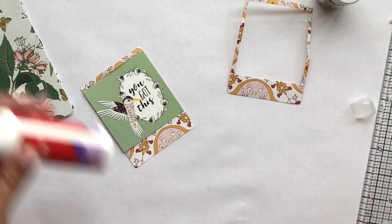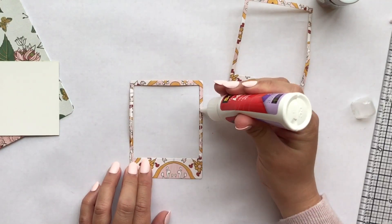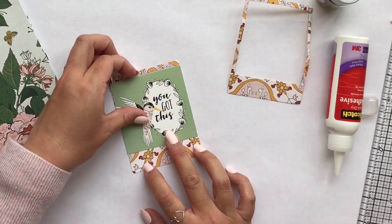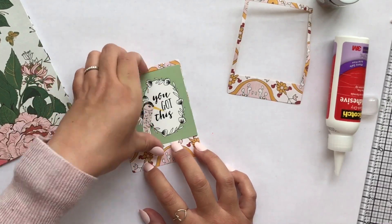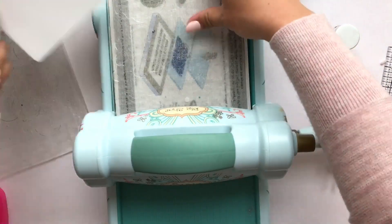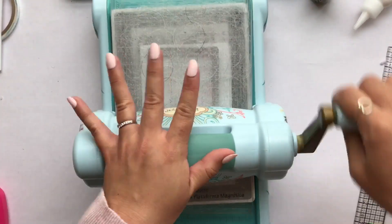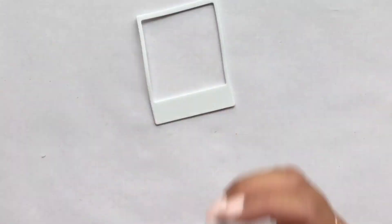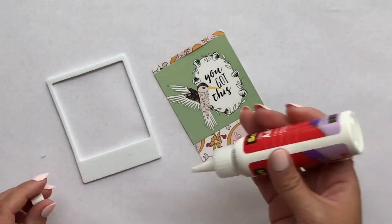I'm also going to take some craft foam — I'm going to glue that down first to the bottom layer, and then I'm going to take some craft foam and cut that with my die cut so that's the perfect size. You could use 3M foam tape but I didn't have any in my stash so I just reached for the craft foam.